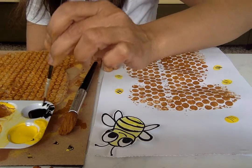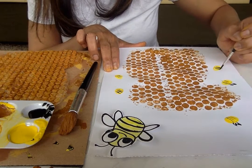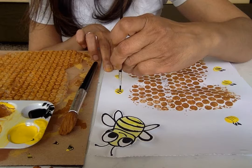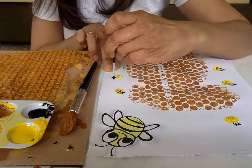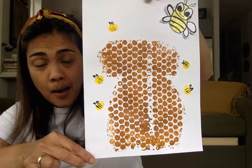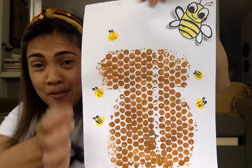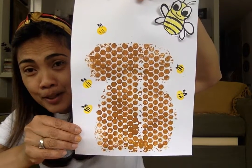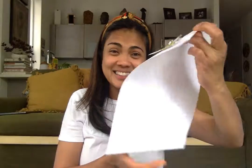I'm going to put yellow instead. Now let's get a little wing. So here is my beehive using bubble wrap printing, and I used my finger for the bumblebee. I hope you'll try this at home. See you guys later, bye!